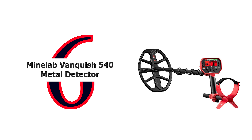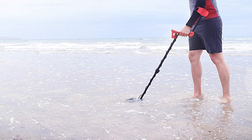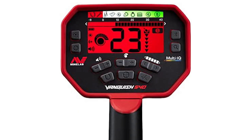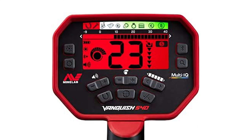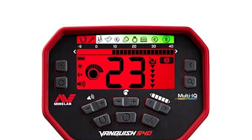Number 6: Minelab Vanquish 540 Metal Detector with V-12 12-inch by 9-inch double D waterproof coil. This is serious performance for the serious detectorist. The Vanquish 540 features multi-IQ simultaneous multi-frequency technology, audio control, and exclusive iron bias control for even greater accuracy. A full 12-inch waterproof coil comes standard for greater depth detection over any terrain. Minelab's revolutionary technology combines the power of multiple detectors into one, engineered to let you start accurately searching right out of the box.